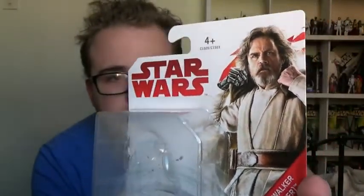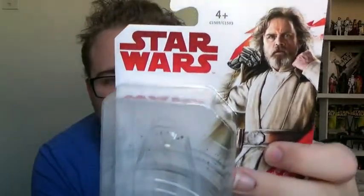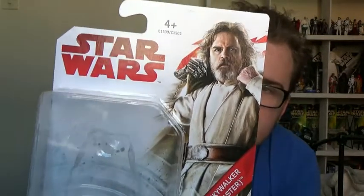Before we look at him, we'll take a look at the packaging. It's a brand new design of packaging for the three and three quarter inch figures. It feels slightly smaller than that of the Force Awakens and Rogue One packaging. I'm liking the new look of it though, because you've got a clear image of the figure on the side there instead of Kylo Ren or Death Troopers like we had for Force Awakens and Rogue One.